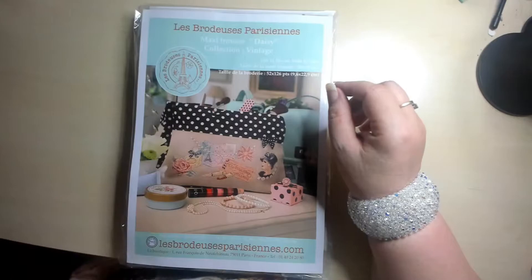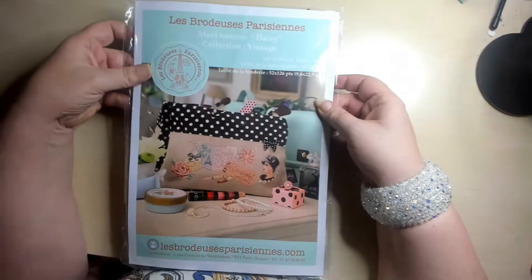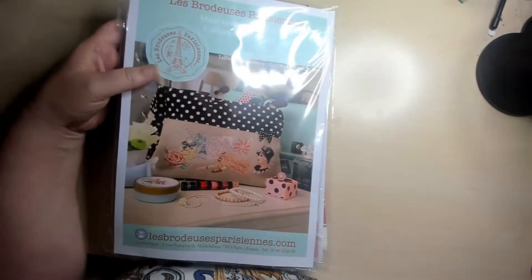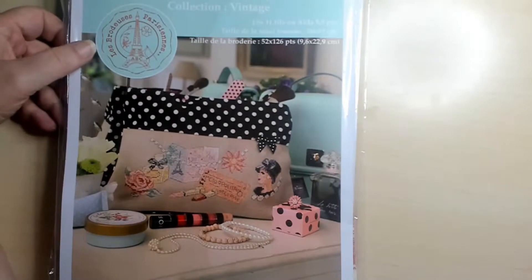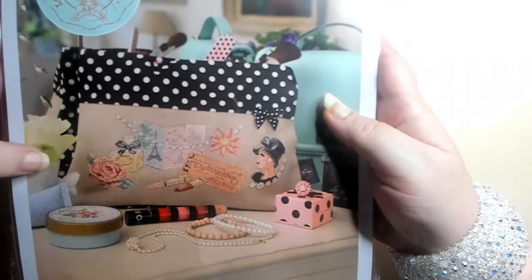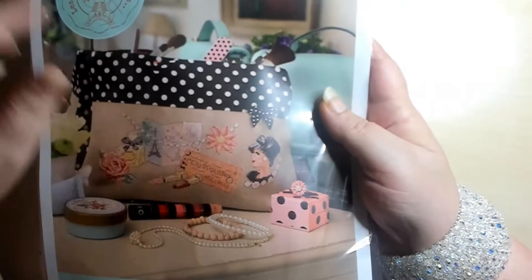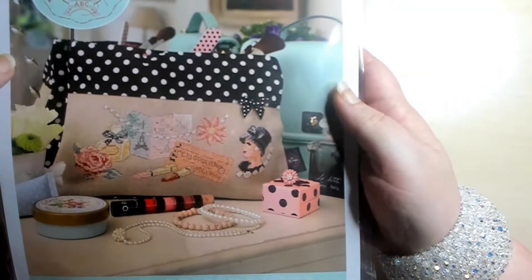So I got two. And the first one here is a pouch where you can use for makeup or whatever you want to. Let me zoom in on it here — as you can see, it's just gorgeous. There's a flower, a rose, a bottle of perfume, a card with the Eiffel Tower, a necklace, lipstick, a ticket, and then a lady over here at the side.